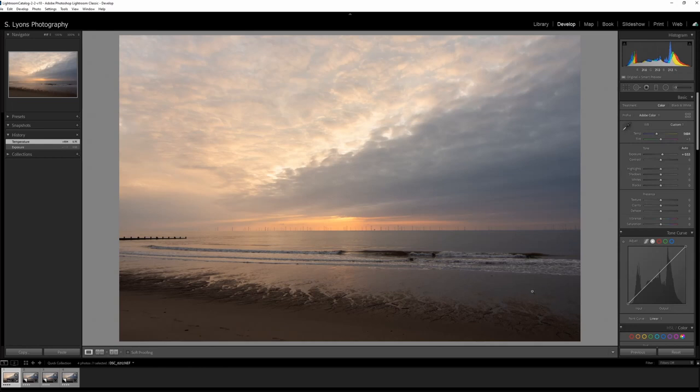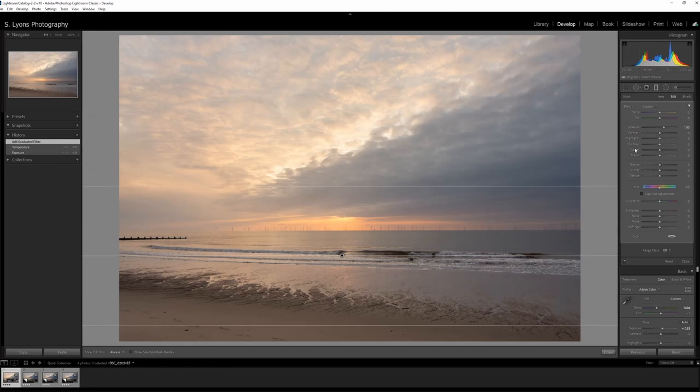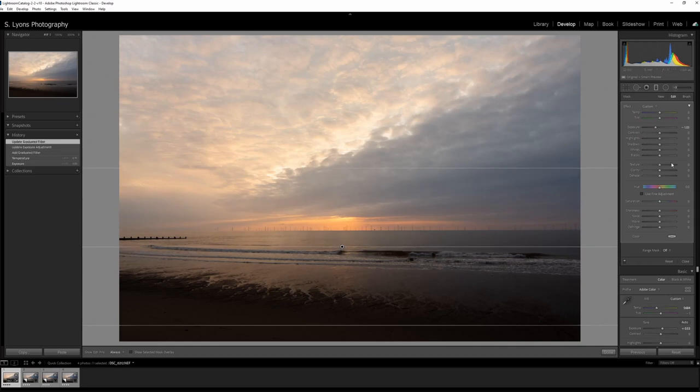I still think this is a little bit too light along the bottom, so going with a green filter — let's not go too high on that — and then just bring that exposure down a little bit.